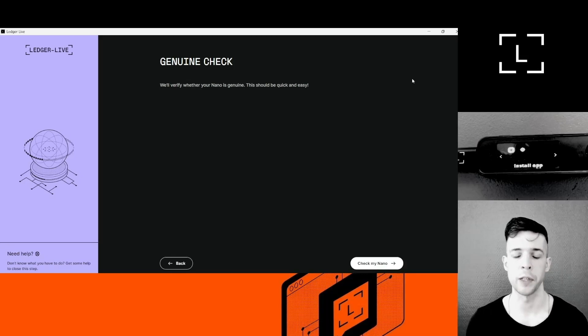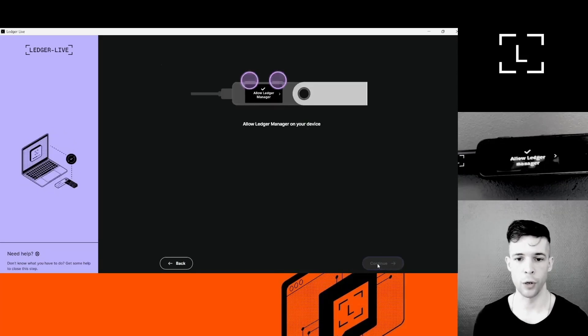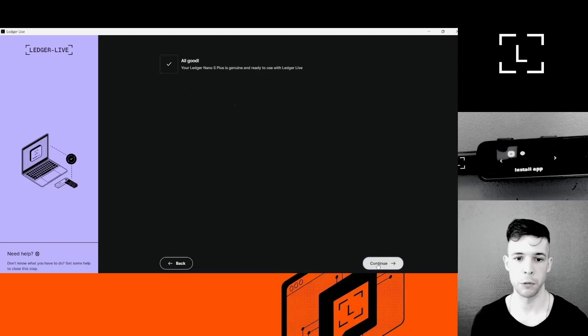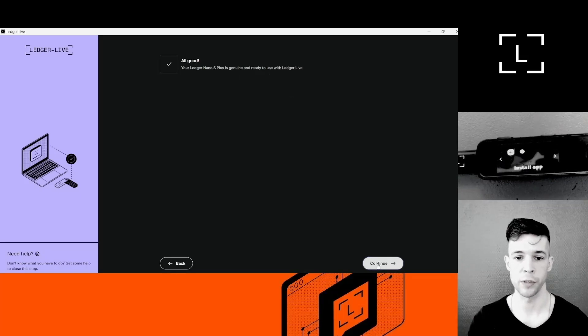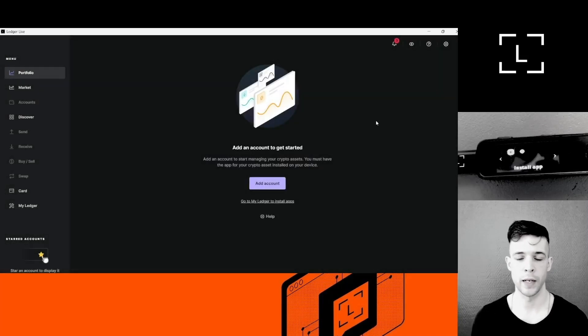Another protection against scams is what we call the Genuine Check. The Genuine Check happens at the very end of onboarding via Ledger Live, right before you're able to go into the dashboard and create your first account. It's Ledger Live checking that your device was manufactured by Ledger and is safe to use. Here's how it works: click 'Check my Nano', get a prompt on the device which you accept using the buttons, and it says 'All good, your Ledger Nano S Plus is genuine.' I'll click Continue, accept the terms of use, and now I'm on the dashboard ready to create my first account.